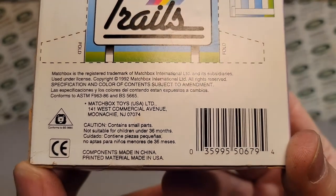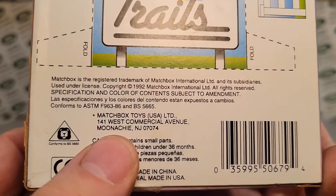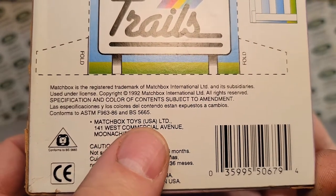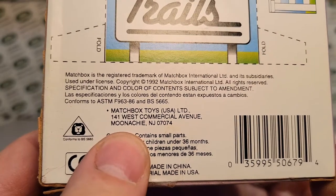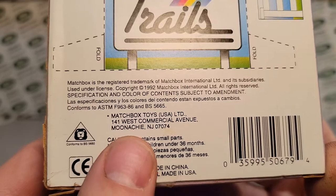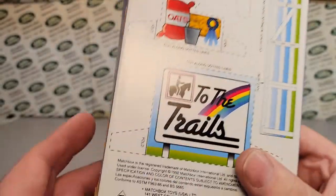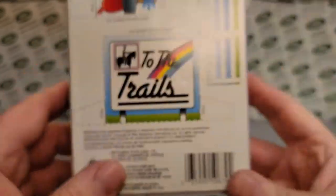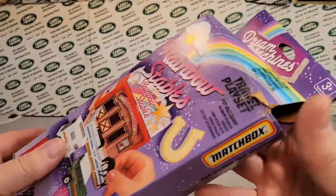So there's the UPC. Interestingly enough, it says Matchbox Toys USA — Munichi? New Jersey. I'm not really sure how to say that, but that caught my eye, and I know you guys love me and my geography and my craziness.